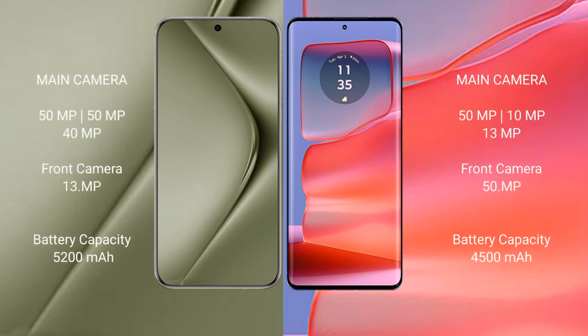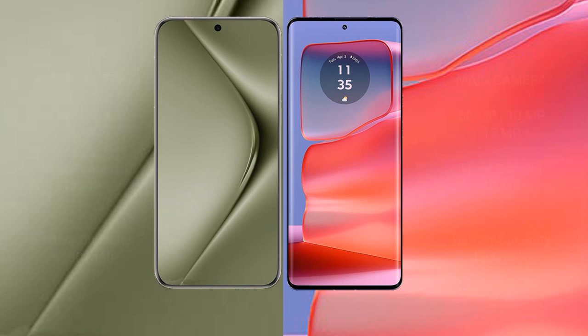Huawei Pura 70 Ultra features a triple rear camera setup: 51MP plus 51MP plus 40MP, and a 13MP front camera. Motorola H50 Pro features a triple rear camera setup: 51MP plus 10MP plus 39MP, and a 51MP front camera. Huawei Pura 70 Ultra has a 5,020 mAh battery with 100W fast charging. Motorola H50 Pro has a 4,500 mAh battery with 125W fast charging support.